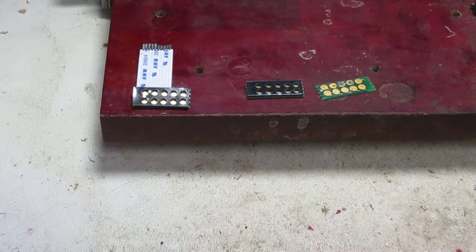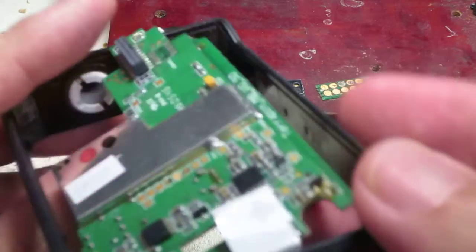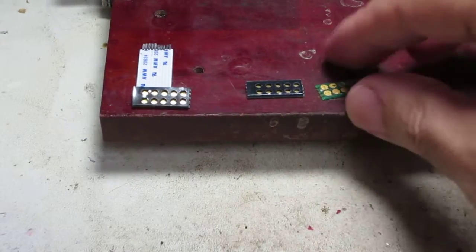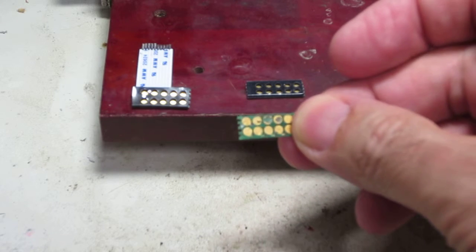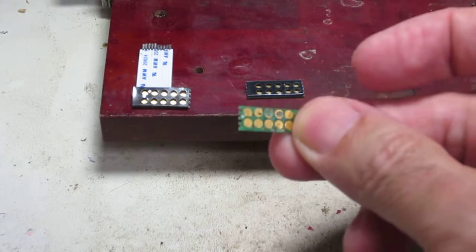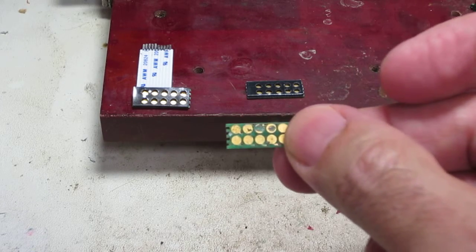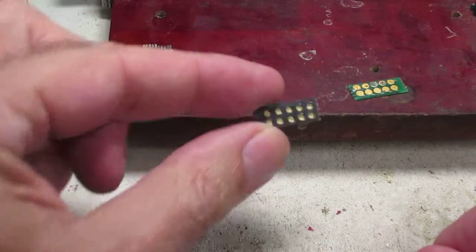Our newest product addresses an issue where your Minute or Five pager doesn't charge or communicate. It's because the bottom holes are gouged out — as is here — where the gold is gouged down to the fiberglass printed circuit board. That's maybe why your pager doesn't charge or communicate.